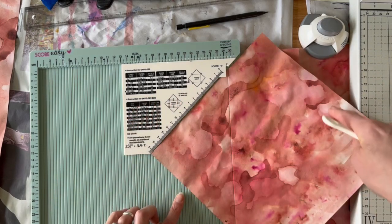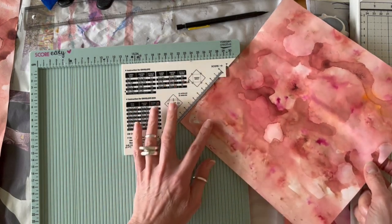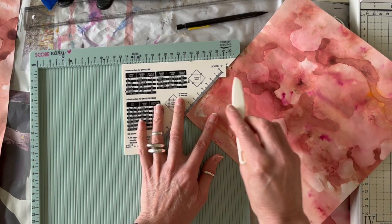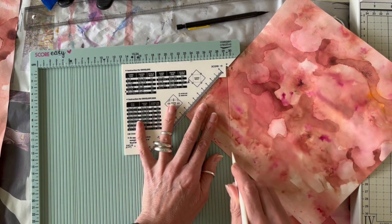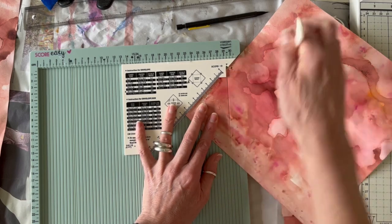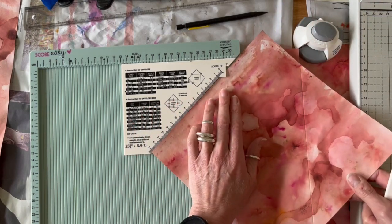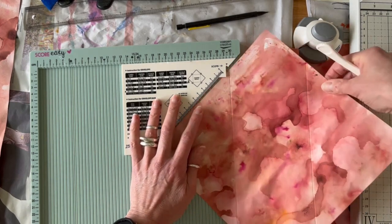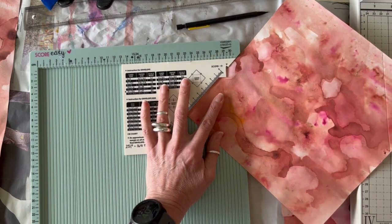Rotate your paper clockwise and line up the score line that you've already made with the bottom of where the little triangle comes down. Again rotate right, line up the score line that you've made in the same way, and repeat that until you have done all four sides.